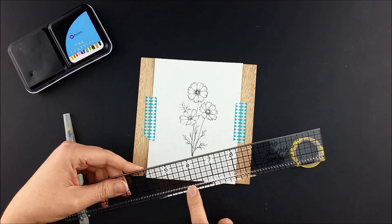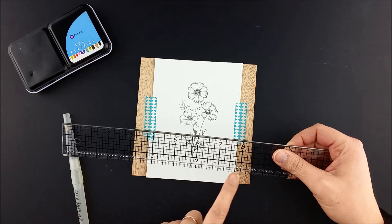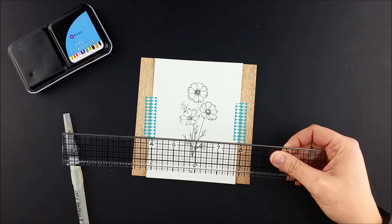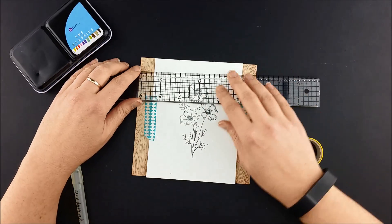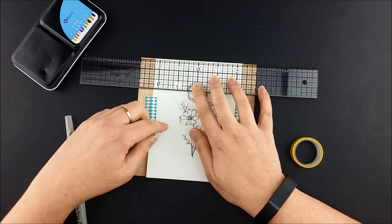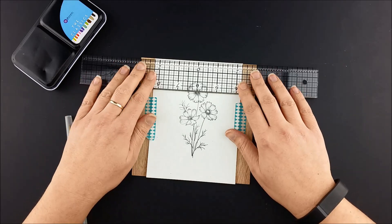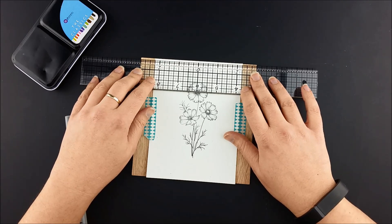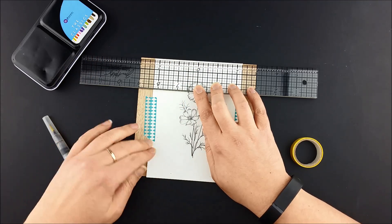I've got a ruler here that has a zero in the middle on one side so I can keep things symmetrical. I took that and decided that I wanted my mask background to be two inches wide. My page is four and a half inches wide, so to center the ruler I lined it up on the edges at two and a quarter inches. I marked it up here at one inch on each side of the zero and then I marked it down here.